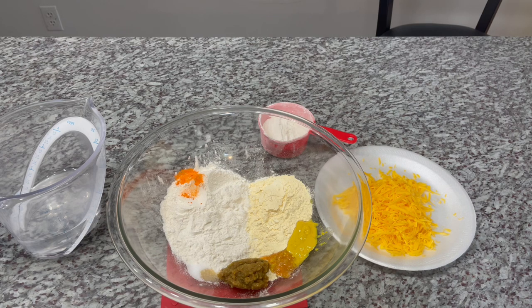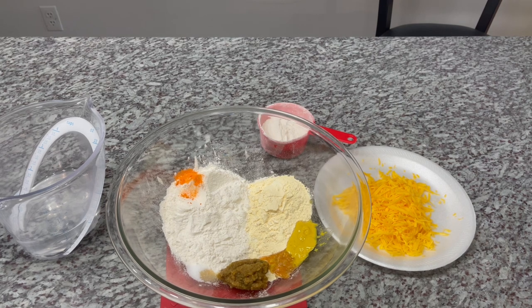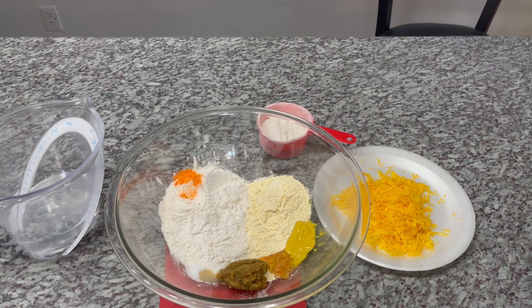Big shout out to Etan Grant — a supporter here on my channel who requested this recipe. Etan, this is for you. Thank you for all your love and support on my channel, big up to you my friend. Let's enjoy this recipe together.